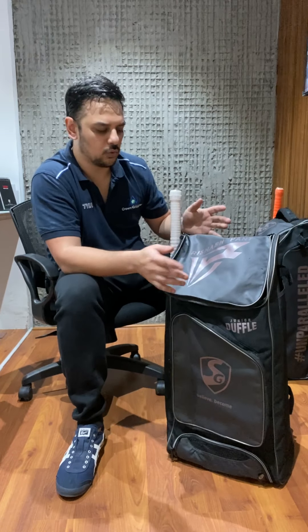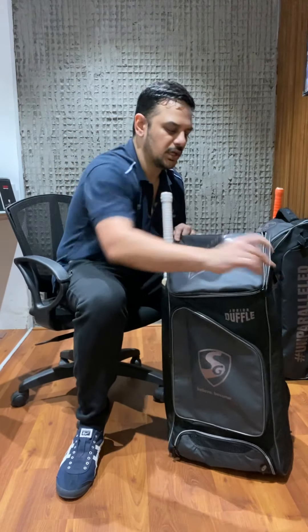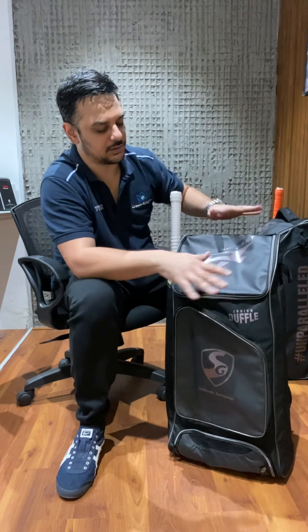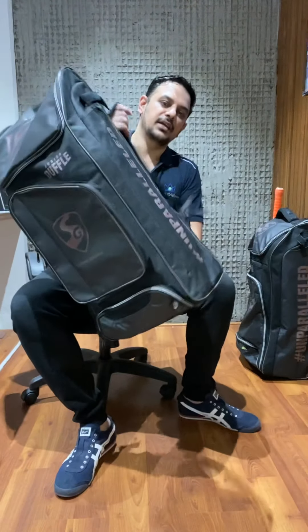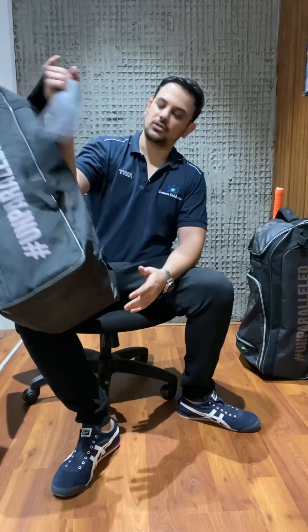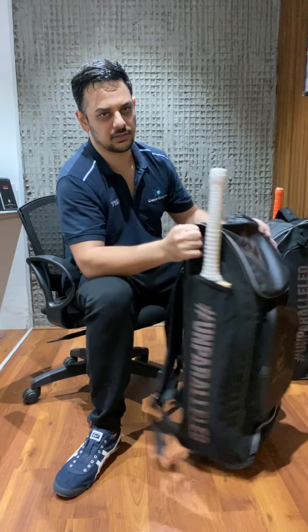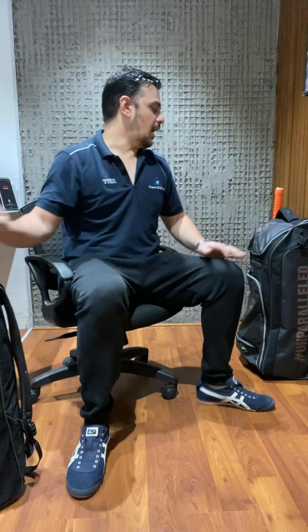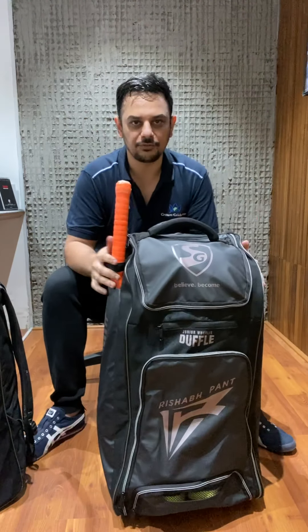This is ideal for somebody who doesn't want a very big bag - bowlers, or somebody who likes to carry just one cricket set. Even guys who use the big kits can use this for practice. It's very light, very easy to carry, and has good flexibility with bat pockets on both sides. This is a much cheaper model and will also be listed on the website.